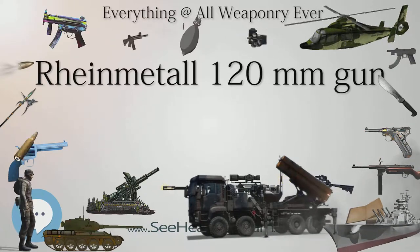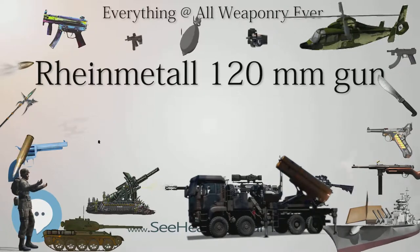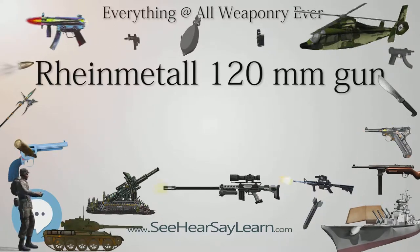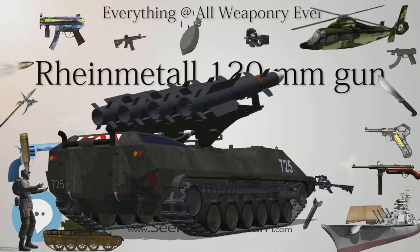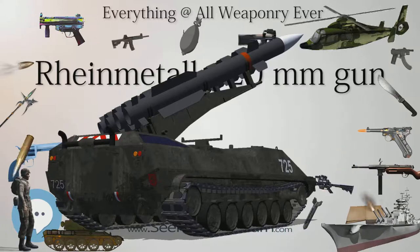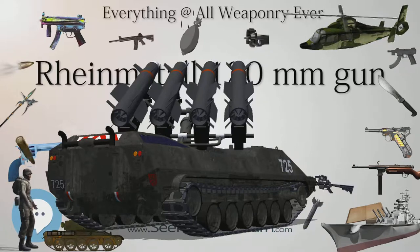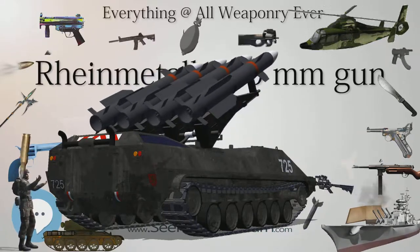Ammunition: A variety of rounds have been developed for Rheinmetall's tank gun. A long line of armor-piercing discarding sabot, APDS, rounds was developed by Rheinmetall. Originally, the Leopard 2 was outfitted with the DM-23 Kinetic Energy Penetrator, based on the Israeli M111-Hetz. The DM-23 was eventually replaced by the DM-33, which was also adopted by Japan, Italy, Netherlands, and Switzerland.